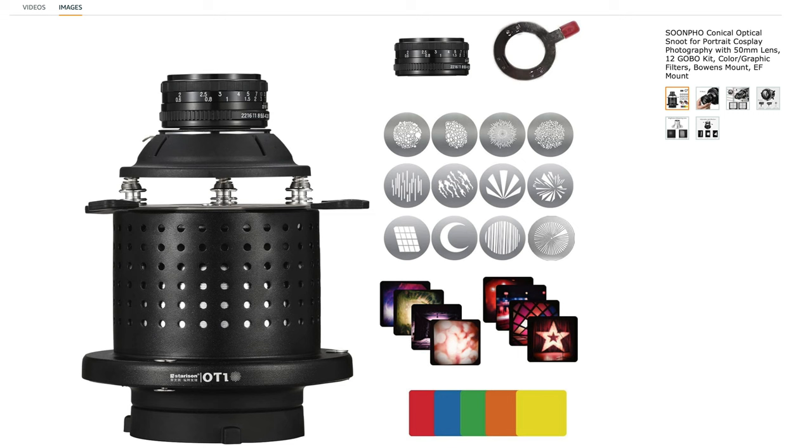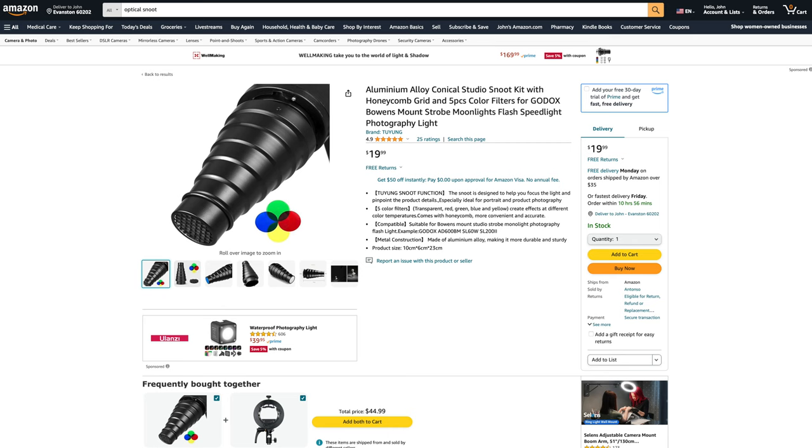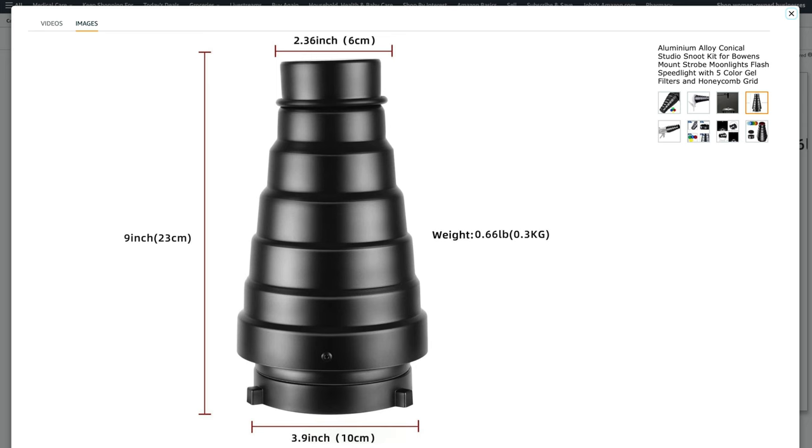As for the gobos, you can buy a snoot with anywhere between 6 and 120 gobo options packaged together with the snoot and lens. Most of the time I create slits and triangles with the blades, or use circle, window, or foliage gobos. There's another modifier called a plain snoot — these typically reduce the light into a small beam using a honeycomb grid, but they don't produce super sharp circles or use lenses to project shapes.